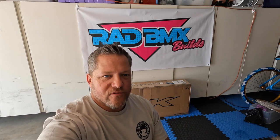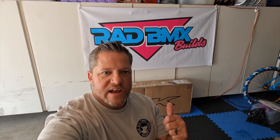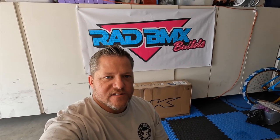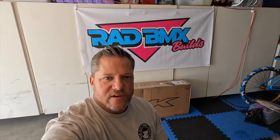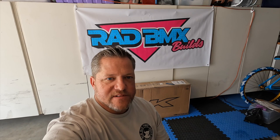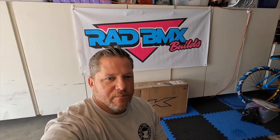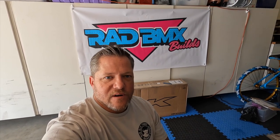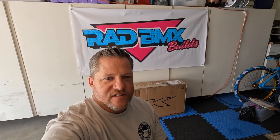Welcome back. On this episode of Rad BMX Builds, we got a brand new bike. We're going to do an unboxing of this GT Performer with a coin roll, and then we're going to discuss some of the custom stuff that we're going to do to this build. I'm really excited about this one. I've been waiting and waiting for it to show up. It finally came today after a small delay. I've been collecting parts for a while, waiting for a bike like this to come along, and I've been wanting to do one in this color, which I'm getting ready to reveal shortly.